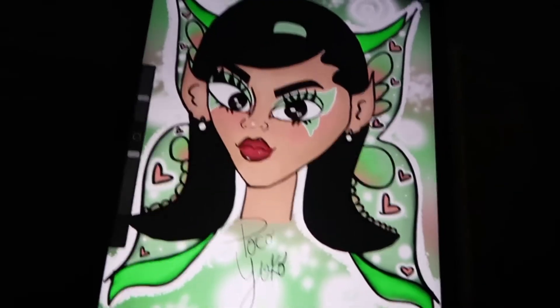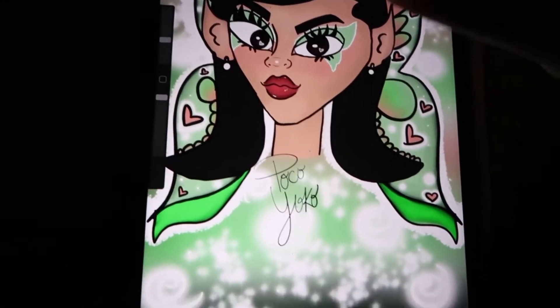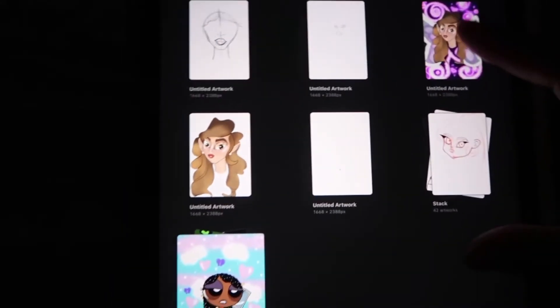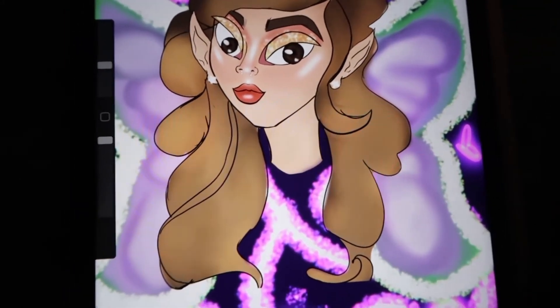I'm back. I went to Target to get some more ink because I'm about to print off a picture for my friend Shelby at work. I actually did a drawing of her that I'm about to print off. The other day we went to Target and I got the wrong ink, so I had to go back today. I couldn't return it because I opened it, so I had to get more ink. Now I'm about to put that in so I can print this off.